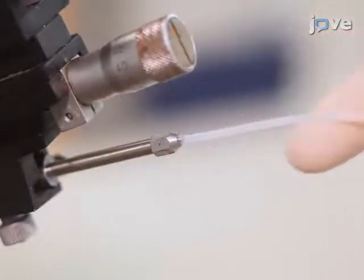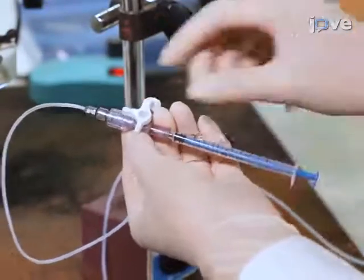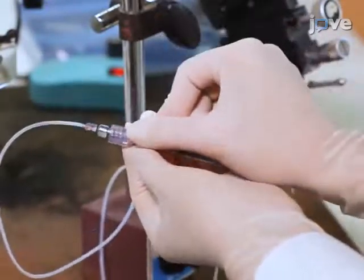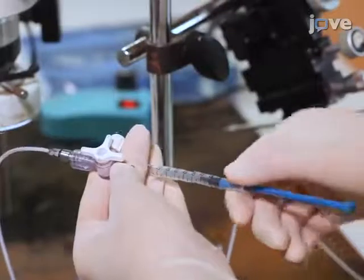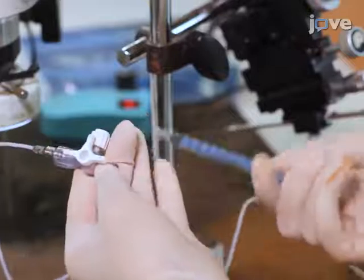Then attach a thin tube and a syringe to the other end of the capillary holder. Connect the thin tube and the syringe with the three-way valve and shift the three-way valve to open. Then plunge the syringe to expel any contaminants and create positive pressure in the capillary tube.